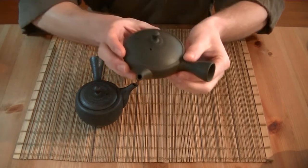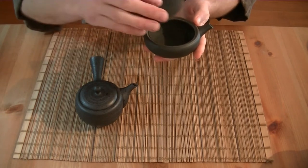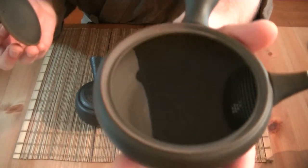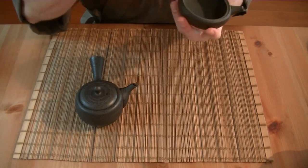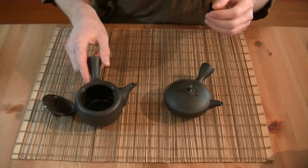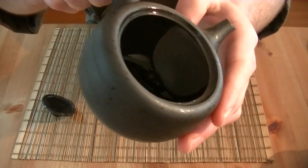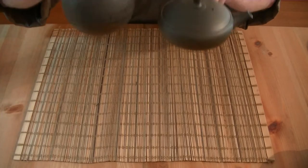We also have this mini Kyusu. This mini Kyusu is 70 milliliters in size — definitely much smaller. It also has a strainer inside: this one has a pottery built-in strainer, which is rather labor-intensive to make, and this one has a stainless strainer inside.